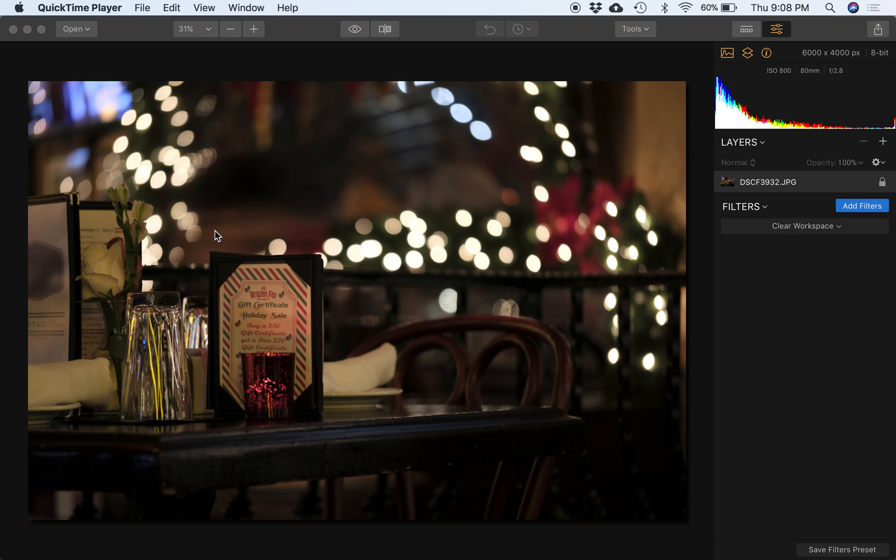Hey folks, David Watts with another Luminar 2018 video for you. Hope you find these helpful. If you do, give us a thumbs up if you don't mind and subscribe — that's all very helpful to us. Really appreciate that.